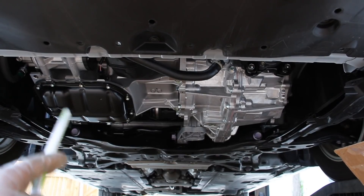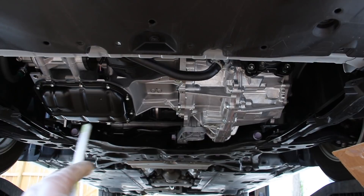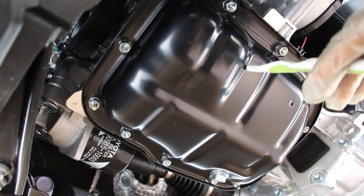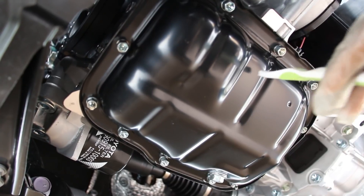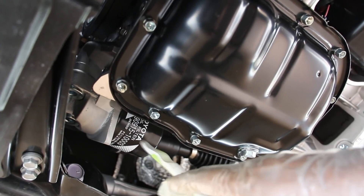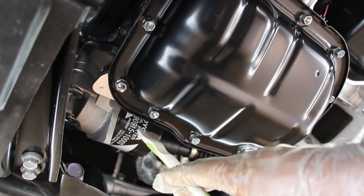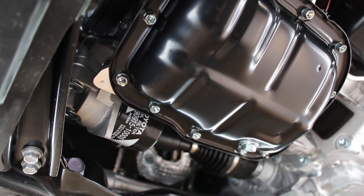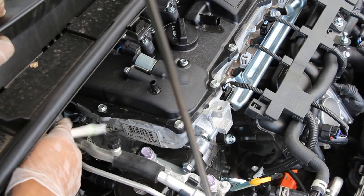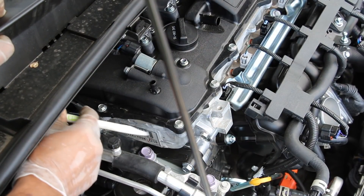Taking a look at the underbody of the Prius, you've got the engine on the passenger side with its oil pan, and the transmission on the driver's side. From underneath, we've got a stamped steel oil pan which bolts to the aluminum upper oil pan. Over here we've got a traditional spin-on style oil filter — not the typical cartridge filter found in many modern Toyotas that requires a special tool.